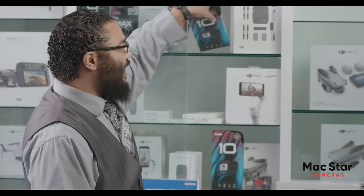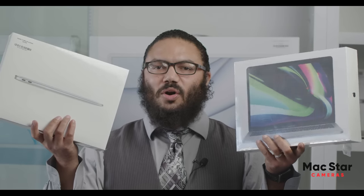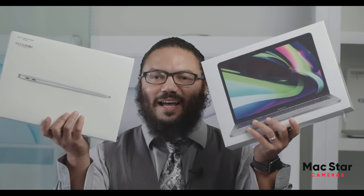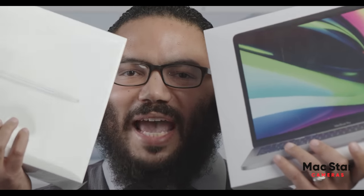We've got everything in the store — even the GoPro 10 latest model, or get the MacBook Pro or MacBook Air latest model with the M1 chip.